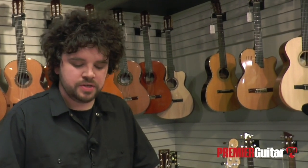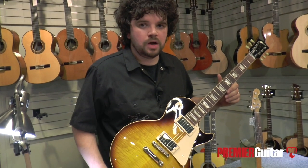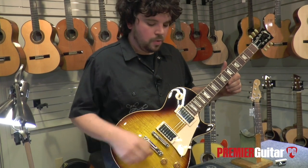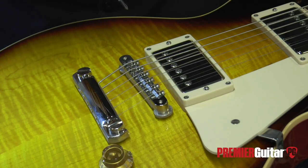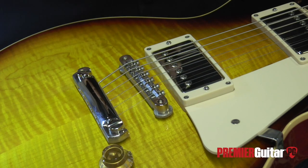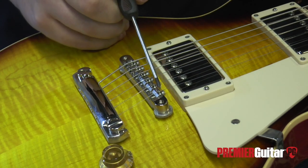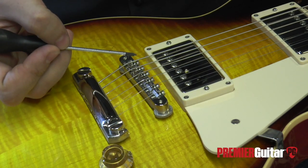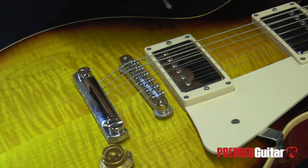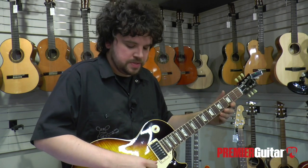Now let's take a look at how to adjust the intonation on a 2010 Les Paul with a Tune-O-Matic style bridge. When intonating a Tune-O-Matic style bridge, the same principle applies — we want the open string and the fretted 12th to match. Tune-O-Matic style bridges come installed on instruments a couple of different ways. This one has the adjustment screws facing the pickups; sometimes they come with the adjustment screws facing the tailpiece. Another big difference is that some Tune-O-Matics have a retainer spring that runs across the top of the screws to keep the screws and individual saddles from falling out during disassembly.